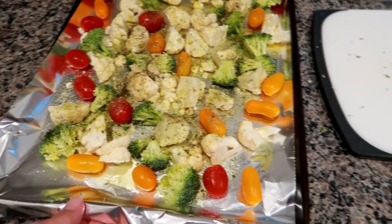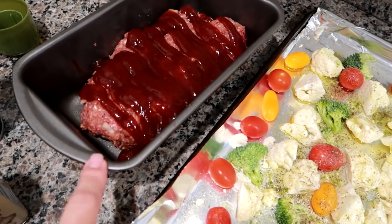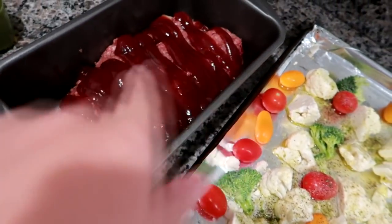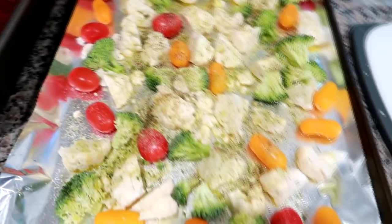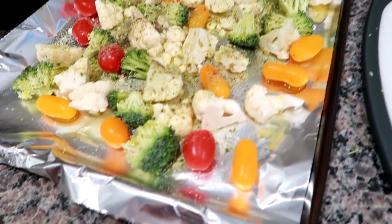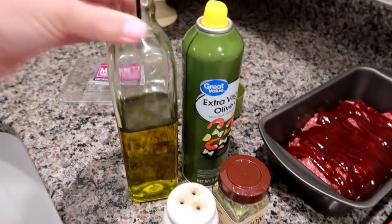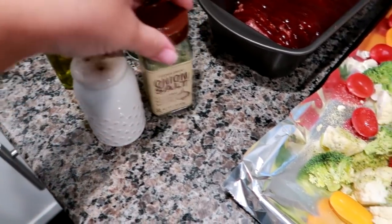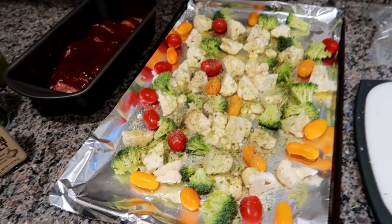I am home from work and getting ready to put dinner in the oven. Last night I thawed out some ground beef. I mixed it with some panko breadcrumbs and egg, some onion, and squeezed barbecue sauce all over the top. I've got cauliflower, broccoli, and tomatoes drizzled with some EVOO. I sprayed the tray and added black pepper and onion salt. I'm going to get these into the oven and figure out what else to make on the side.